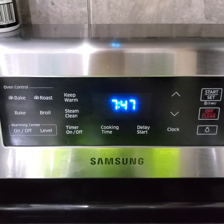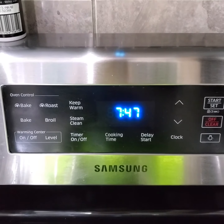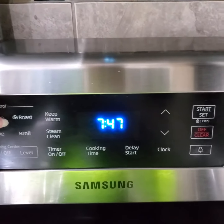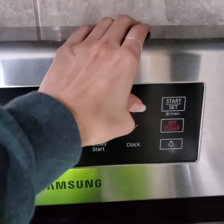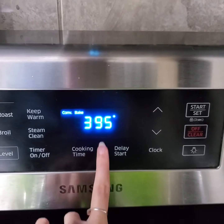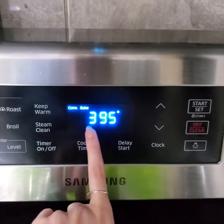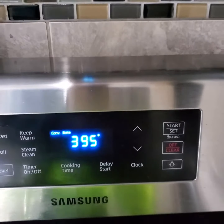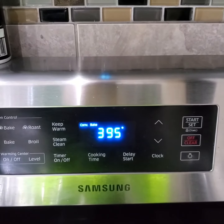Now that I have all the tools and the ingredients, I'm gonna preheat my oven. We want to bake at 395 or 400, and then I'm gonna push start to preheat.